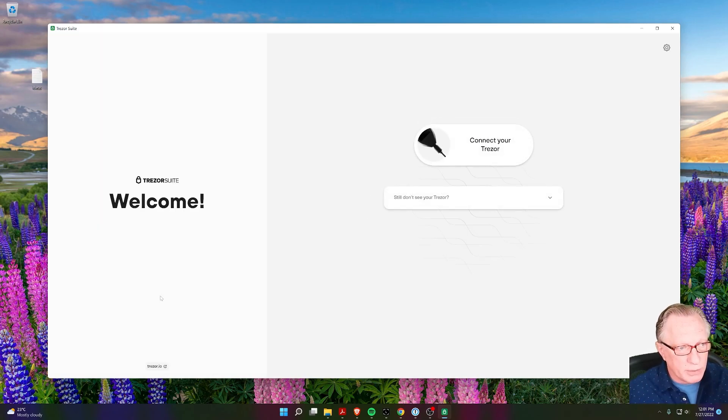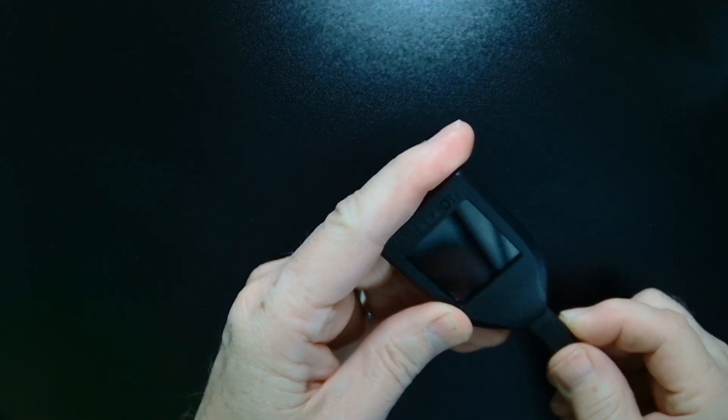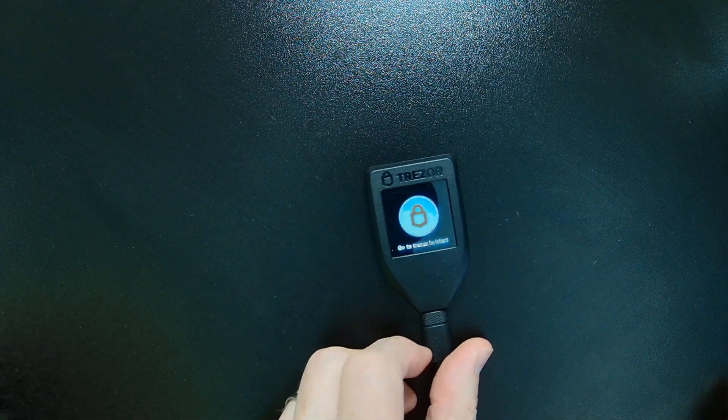Here's the point where we're going to connect our device. You would normally connect your go-to device at this point, but since you don't have that device, we'll go ahead and connect the brand new device. We'll just go ahead and plug in our cable. Since it's a brand new device, it doesn't have a pin set up, so it just tells us to go to the Trezor website.